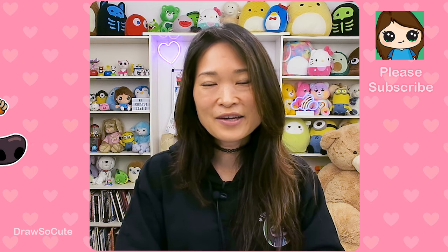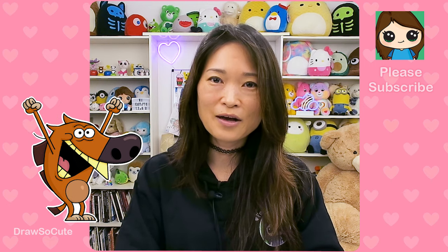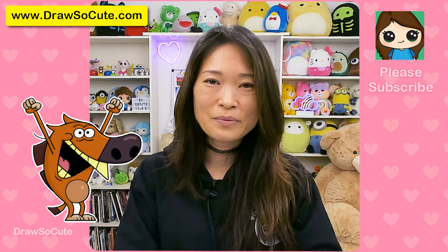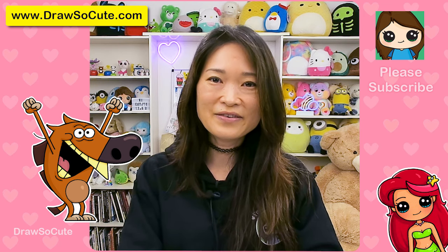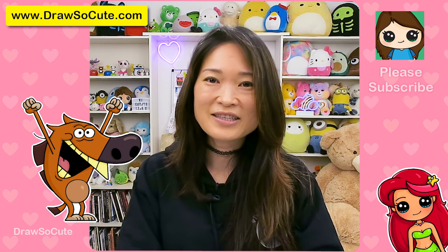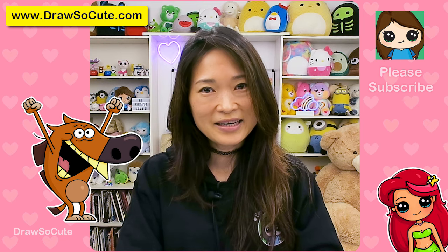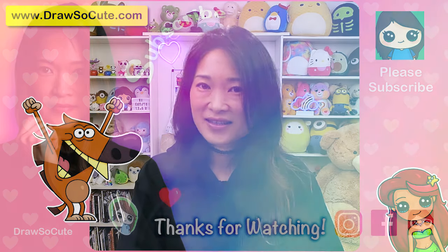They're all done! I really hope you love how Zig turned out, and that I made it fun and easy for you to follow along. If you love this show and want me to drop more characters from it, definitely comment below and let me know. Thanks so much for watching, and if you loved it, please make sure to subscribe and turn on your notification bell so you won't miss any new drawing tutorial videos. See you later!